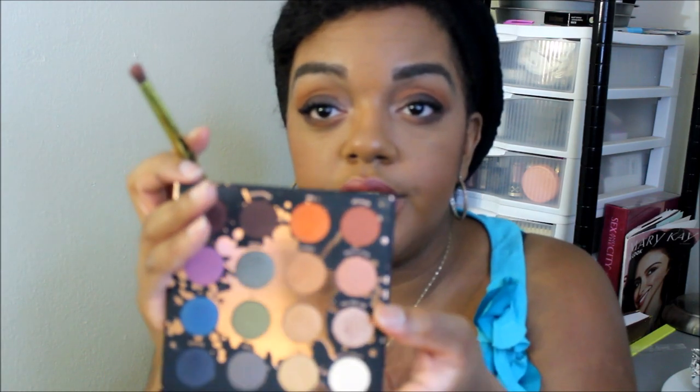I'm going to take this small brush from Urban Decay — it was in one of the Vice palettes — and I'm going to use Spill the Tea again right here in the inner corner.